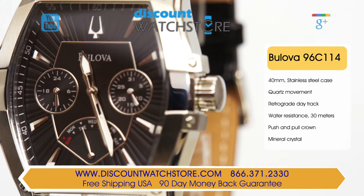For the guy who wants something out of the ordinary, yet with plenty of pizzazz, this Bulova will be the perfect fit.